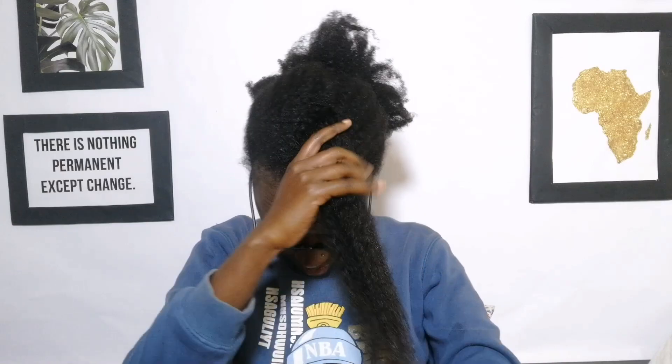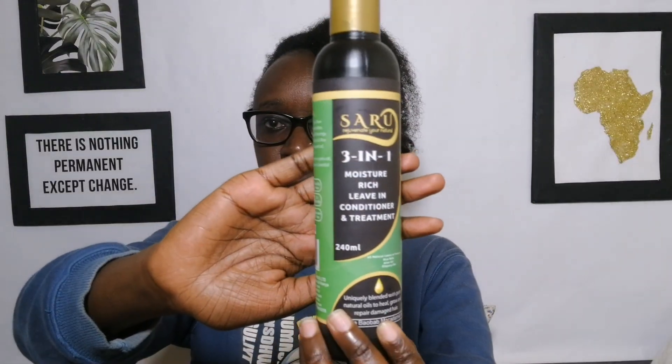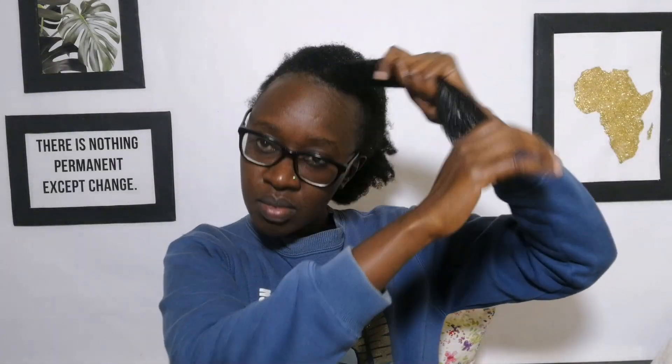Here I'm just trying to detangle. First I'm going to apply a leave-in conditioner — I'm using this three-in-one moisture rich leave-in conditioner by Saru Organics. It's really moisturizing and leaves my hair feeling really soft. I'm going to apply this and then detangle my hair to make sure there are no tangles as I prepare to apply the curling product.